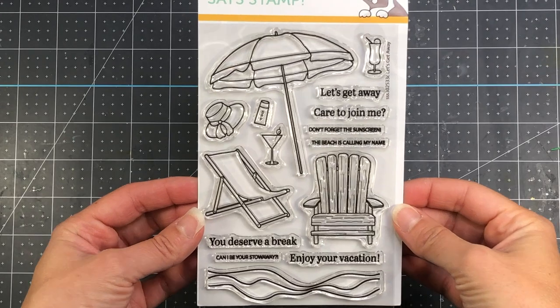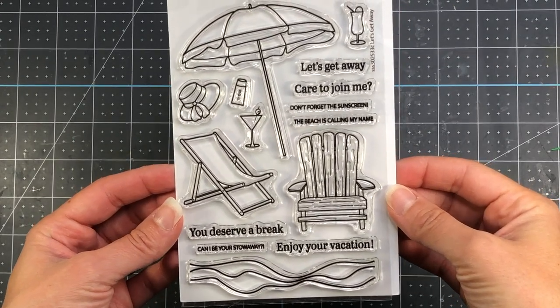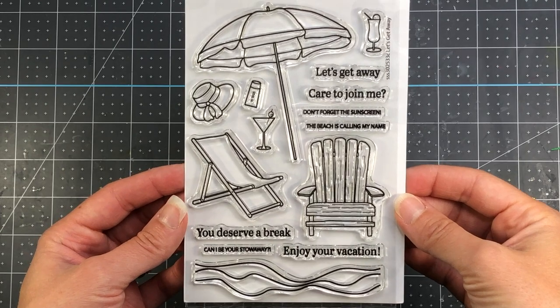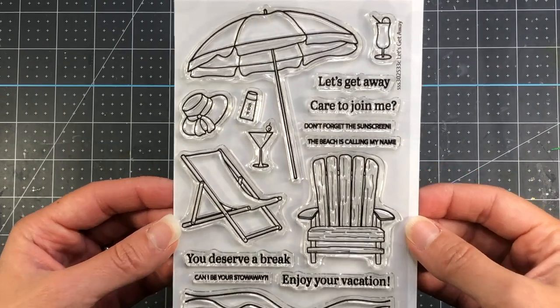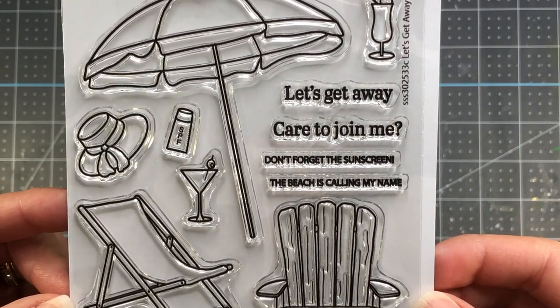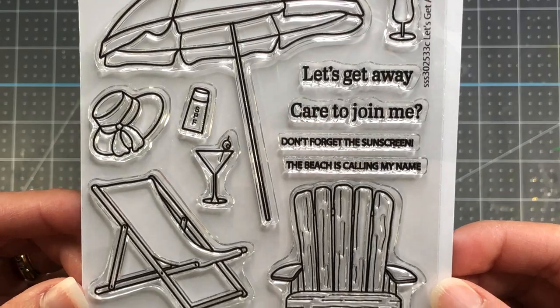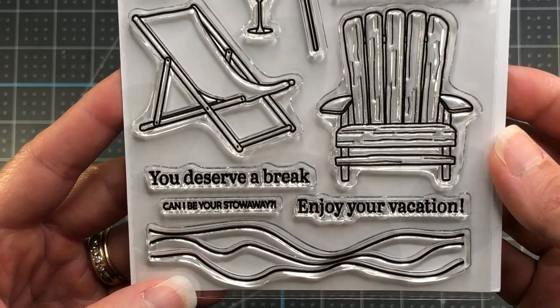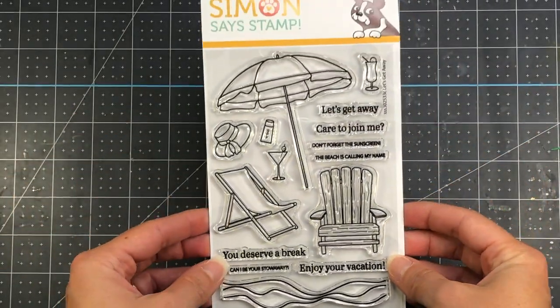Here is a look at the stamp set. You get a beach umbrella, two different style beach chairs, and there are some drinks, sunscreen, a hat, as well as some ocean waves. And these are the sentiments: Let's Get Away, Care to Join Me, Don't Forget the Sunscreen, You Deserve a Break, Enjoy Your Vacation, and more.